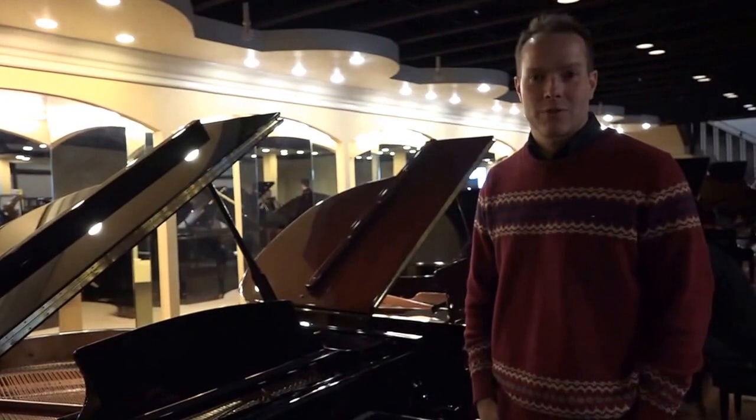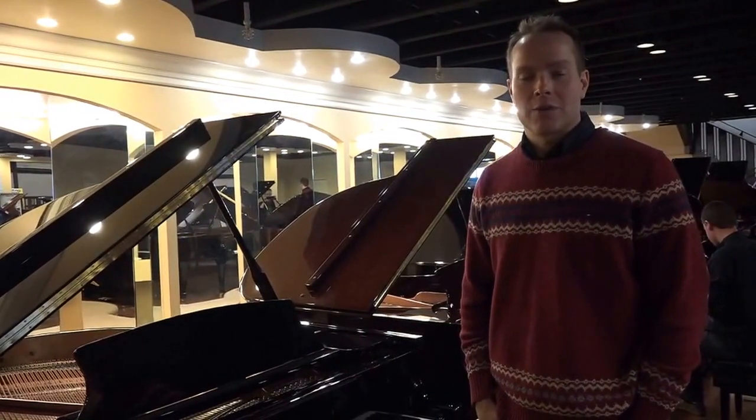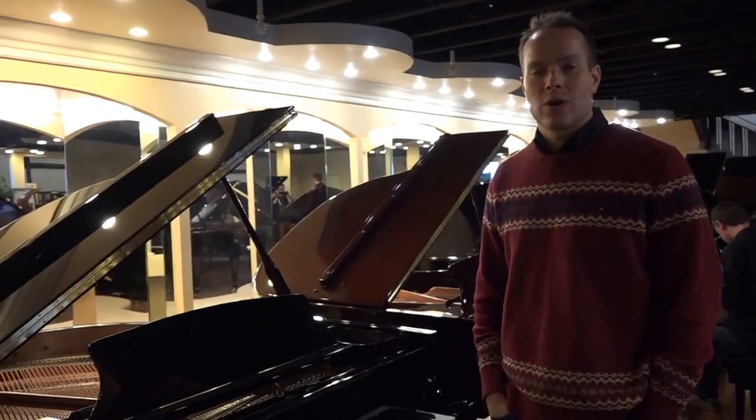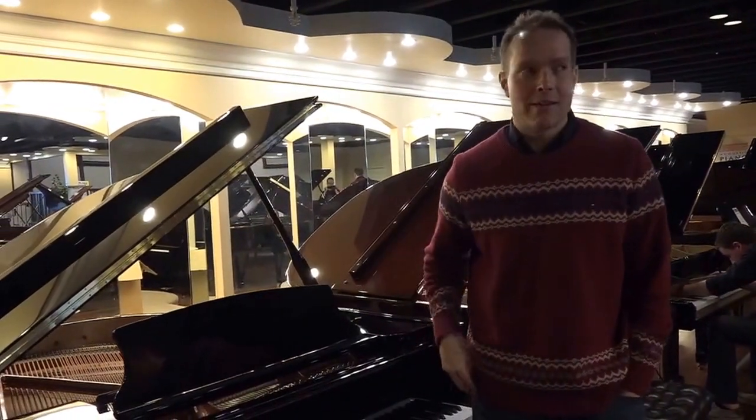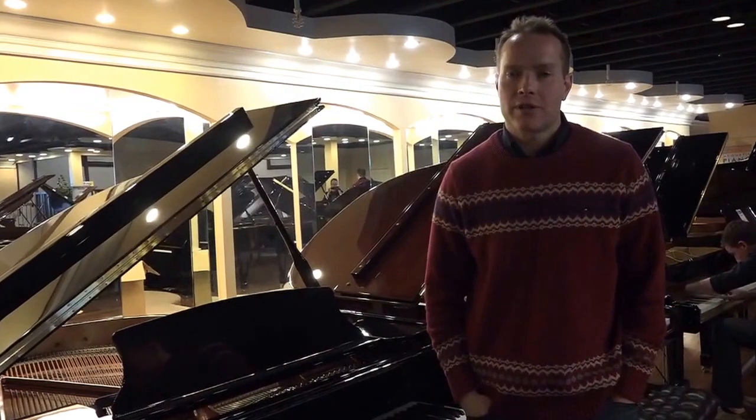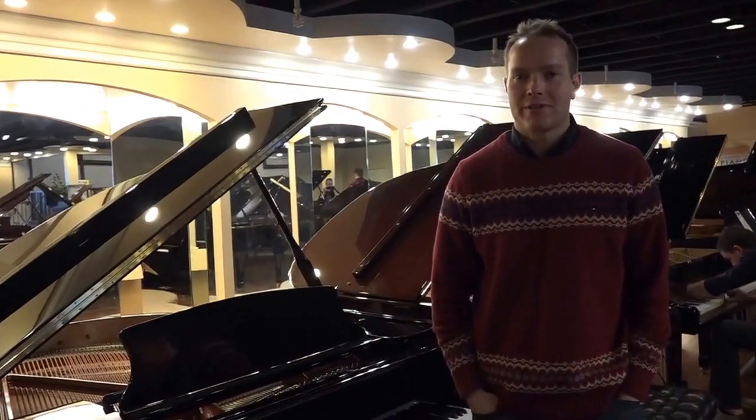I would willingly and enthusiastically pit this piano against any other piano in its class, and even against pianos of the next class up — I think this piano would be a pretty tough contender. Great piano, love it. Please come try it for yourself and see what you think. My number is 801-830-0011, or come on in to 1497 South State Street in Orem. Thanks for watching.